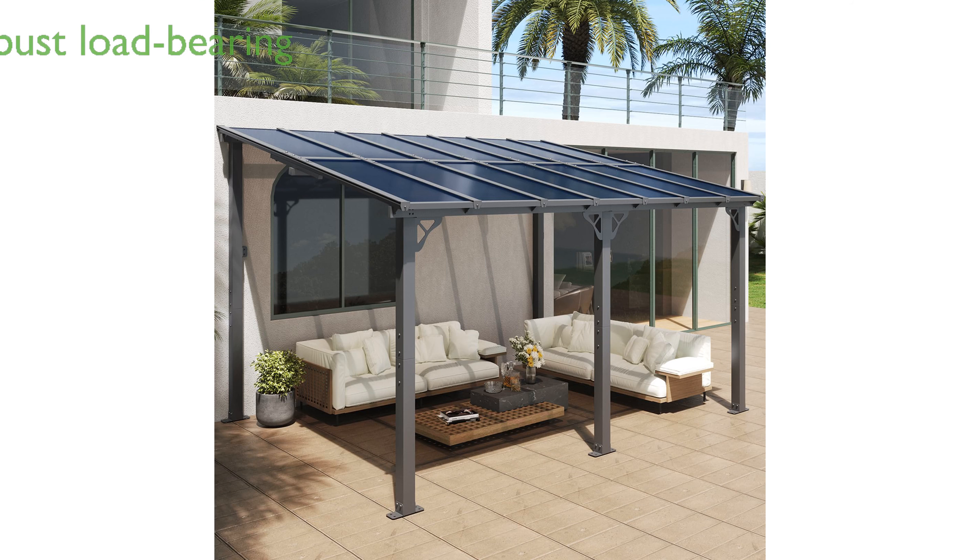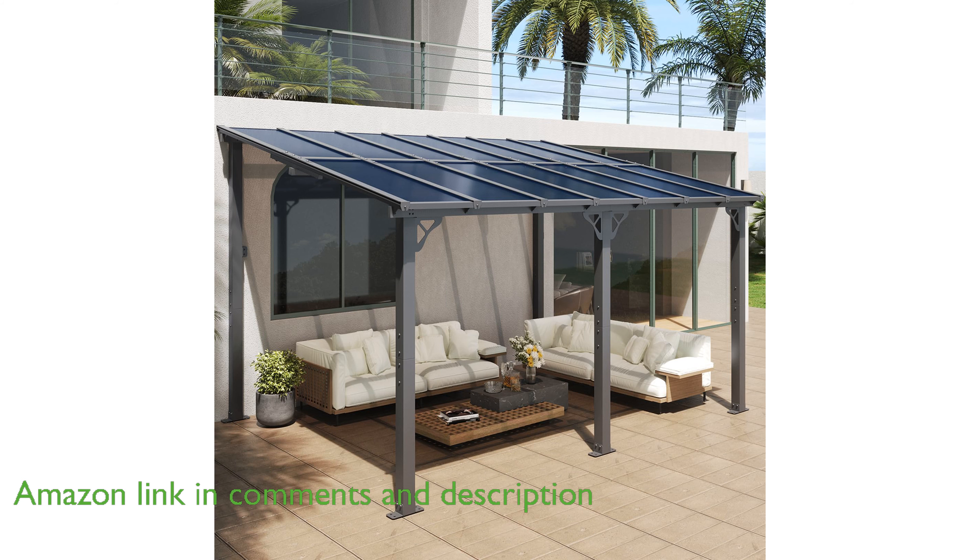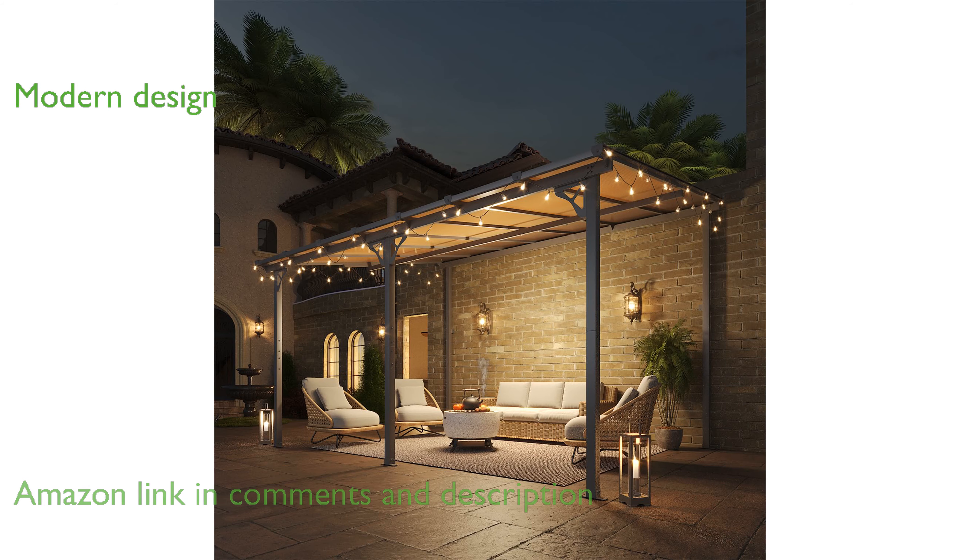The Aoxun 10 feet by 14 feet wall-mounted gazebo impresses with its robust load-bearing capacity, making it ideal for enduring heavy snow or rain. This gazebo's unique sloped roof design adds a modern and eye-catching aesthetic to any outdoor space.